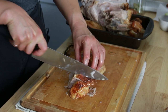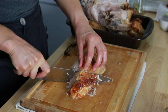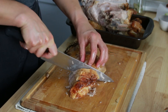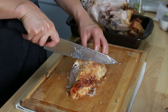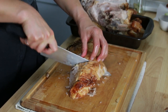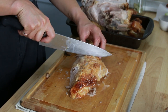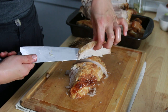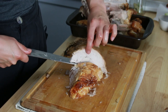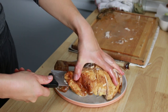That way everyone gets a little bit of skin, everyone gets all the best parts of the meat — the juiciest part and the part that was closest to the heat. It's just kind of fair for everyone. And this way you can control your slices — if you want thicker ones or thinner ones. I kind of like to do thick steaky ones. Nice thick steaky turkey slices. And if you're really fancy you can just lift the whole thing up with the knife and lay it all on there.